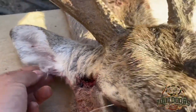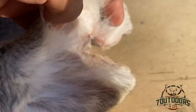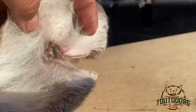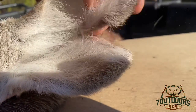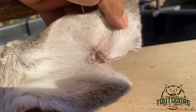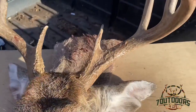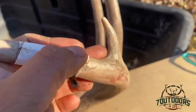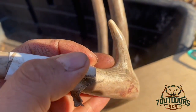Alright so this ear is cut — check this other one. It's been cut for a long time, who knows how long. Really an amazing buck. So I guess this counts as a 10 pointer because it's over an inch.